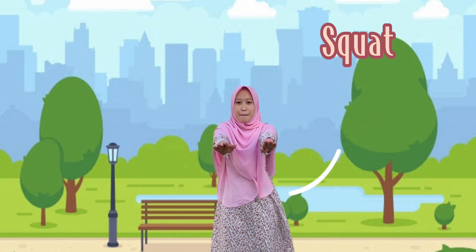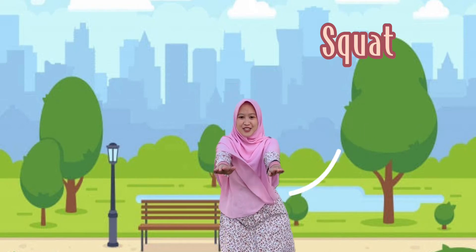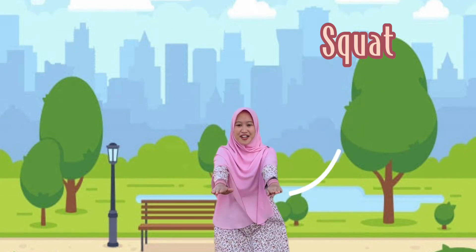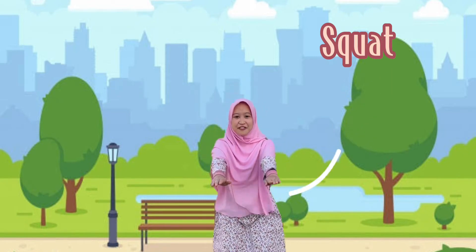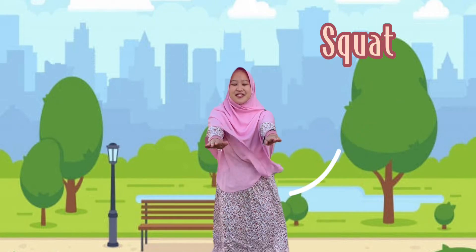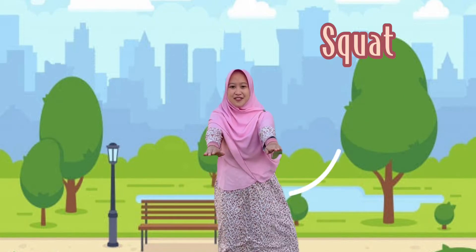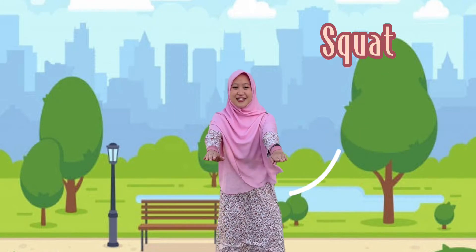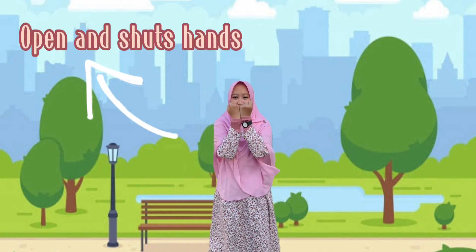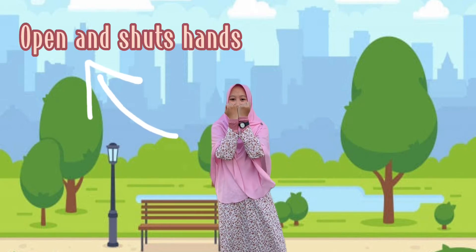Let's start together — one, two, three, four, five, six, seven, eight, nine, ten. Okay! And after that let's do another exercise with your hand like this, then we open...